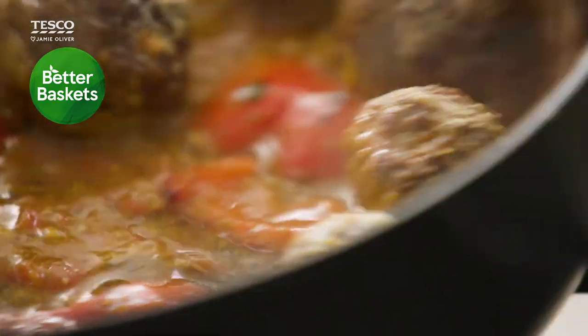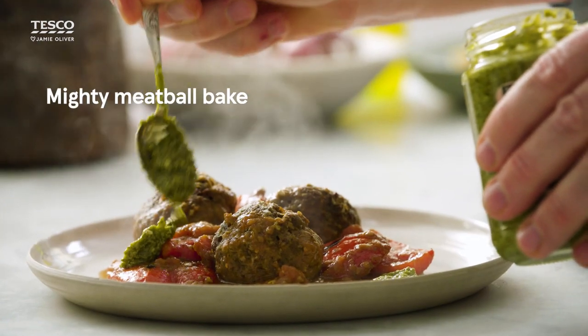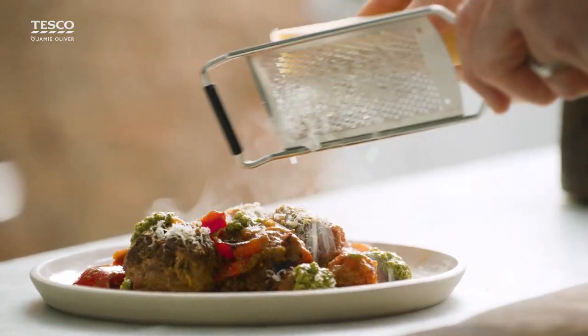Me and Tesco have created a winning weeknight dinner to get you and your family back to school ready. This is my mighty meatball bake. We're talking juicy meatballs baked in a sweet tomato sauce with pesto and parmesan. What's not to love?